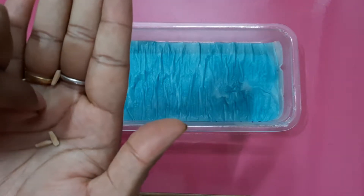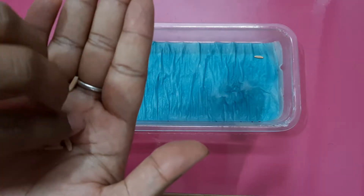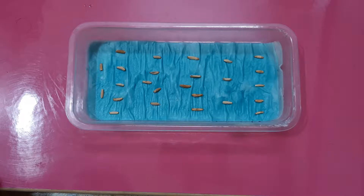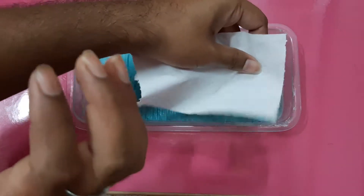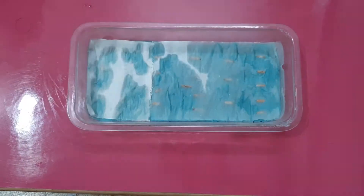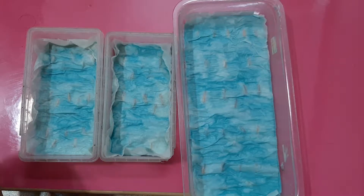Now I am placing the seeds according to their name so I can identify them later. Now I will cover the containers — it will help to hold the moisture and temperature, which is very essential for the germination process.